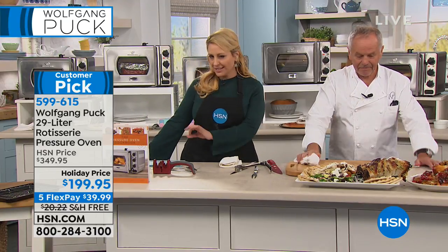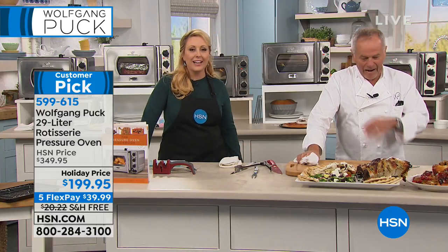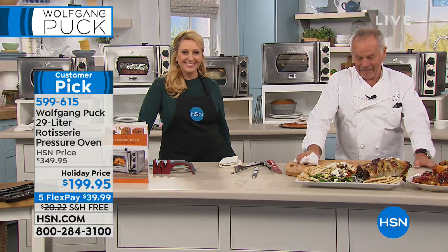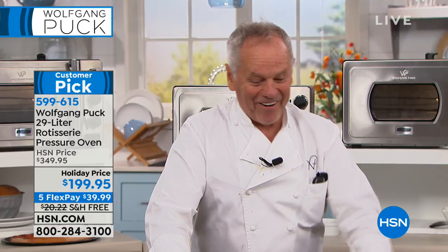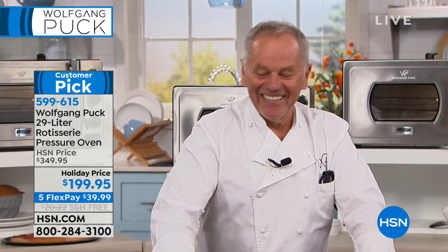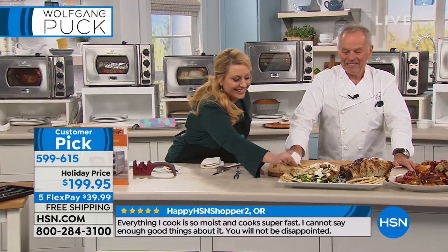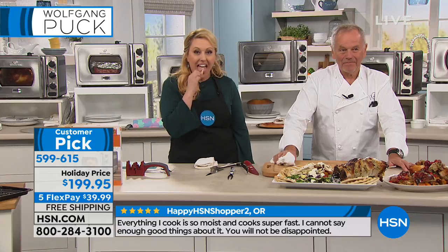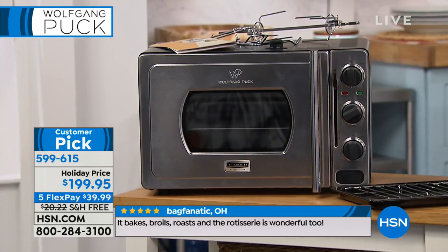Let's take a phone call — Phyllis in Wisconsin, who's a fan and ordered this. Phyllis: "I've got the oven and I just love it. It does very well for pot roast. I even baked an apple pie in it last week." Host: "It bakes so evenly because it's under pressure — no hot and cold spots." Phyllis: "It does bake beautifully. I'm getting ready to make pork roast tomorrow."